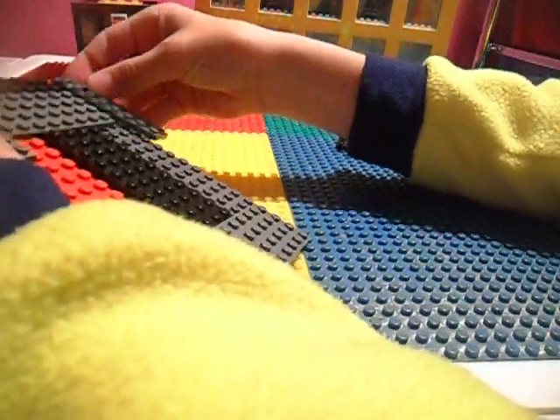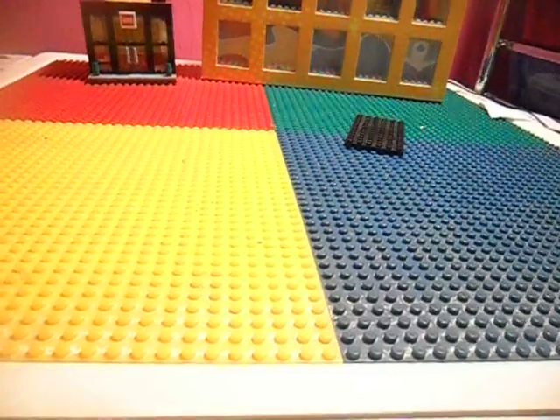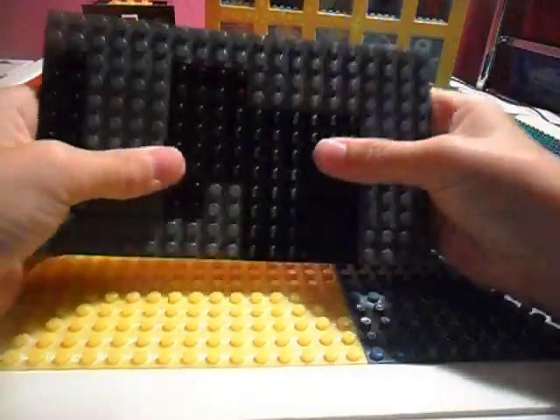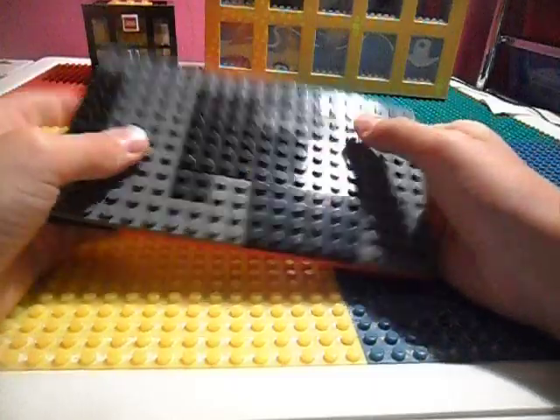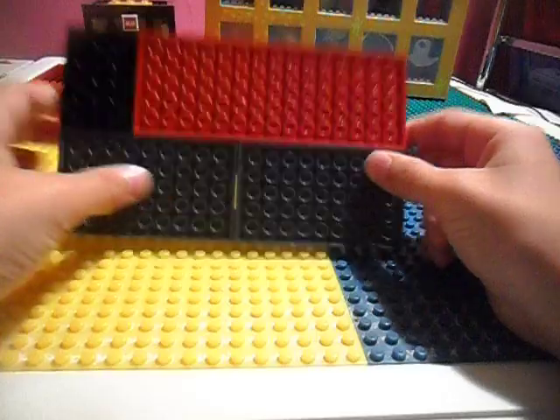Place a dark gray 4x8 plate under it like that. Now fill in the gaps with any plates just to stabilize this thing. It doesn't matter how you stabilize it, just have some plates on it here. And just finish stabilizing this. Here we have our finished stable roof — it's stable. You can't see any red on top, and it's pretty nice on the bottom.